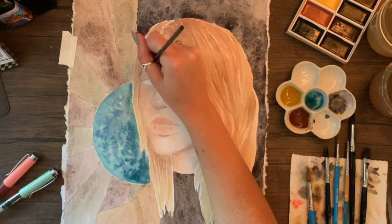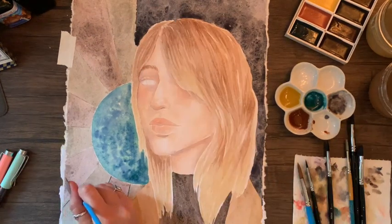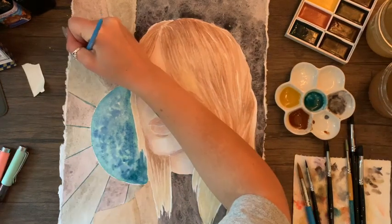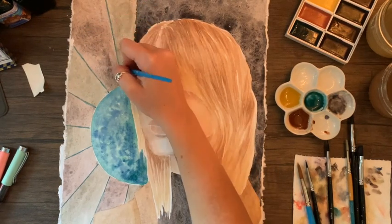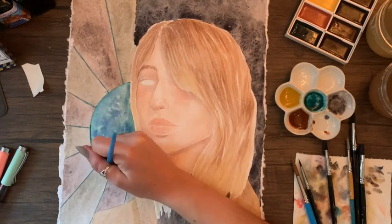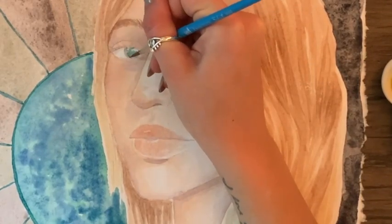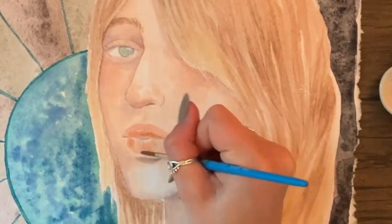Then I went in for a second layer on the hair, adding more details, more strands, and more pigment to build up the layers. From that point I was just adding details to the background and other little elements. I think there's a portion of film missing because I remember at one point I was in the zone painting, looked up at my camera, and it had not been recording — so apologies about that.